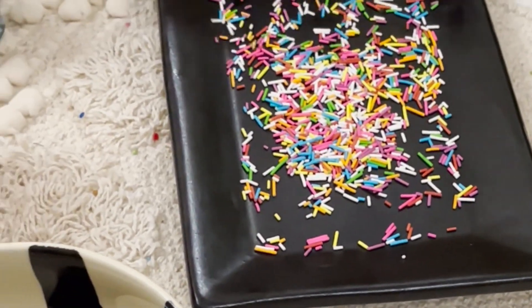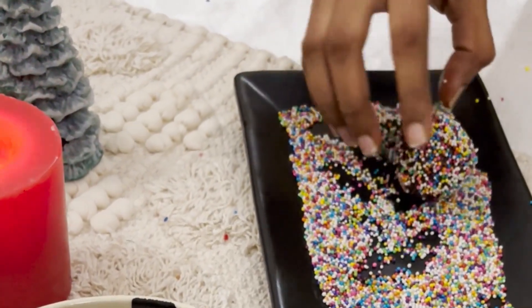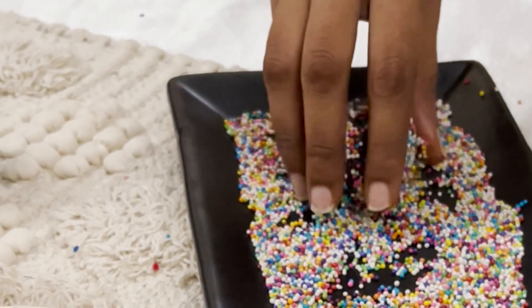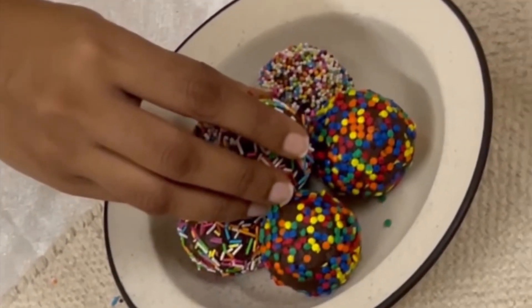Now time for some cute sprinkles. I'm using Christmas-inspired colorful sprinkles. You can also use crushed cookies, powdered sugar, or grated chocolate — I mean it's a vast choice. Plate them up really nice and watch your guests go gaga over this super easy and super quick rum ball recipe.